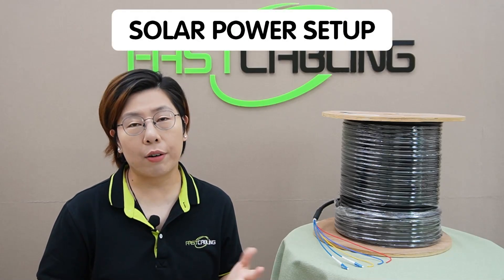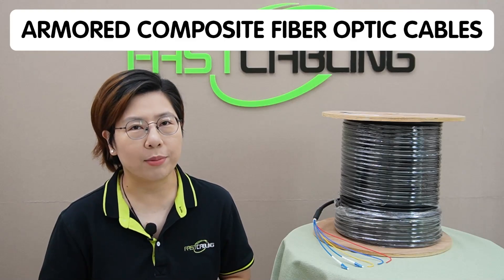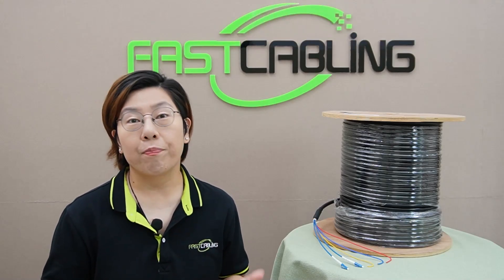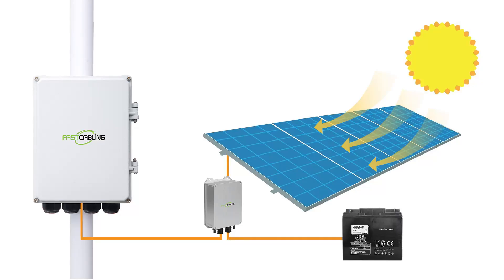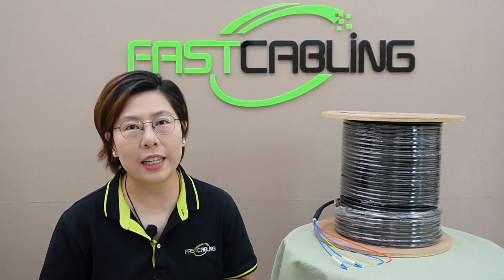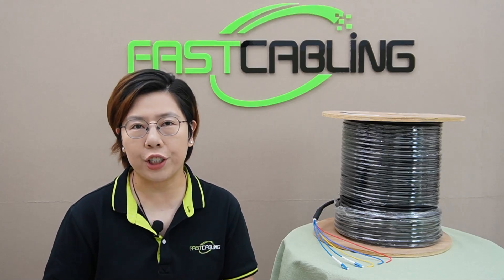We have two exciting options: a solar power setup or using armored composite fiber optic cables. First up, the solar power setup. By installing an outdoor solar panel linked to a battery storage unit, we can provide uninterrupted power to the switch. The process is renewable and can function even in a remote area. But the con is that weather variability can affect efficiency.